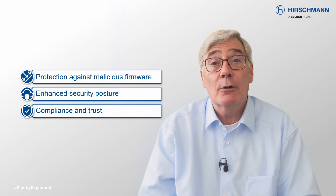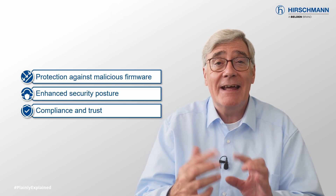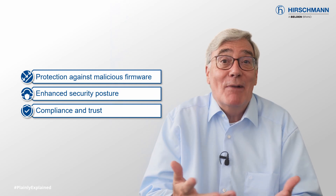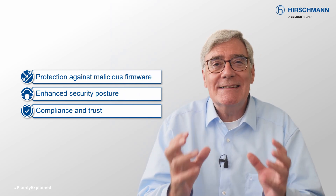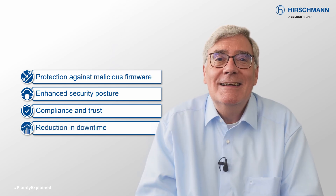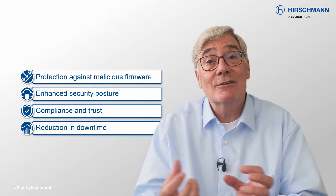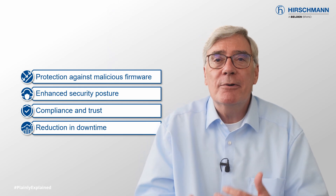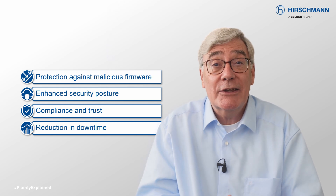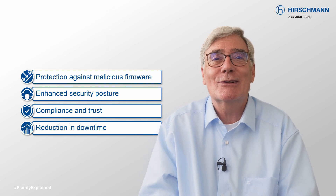SecureBoot can help organizations comply with security standards and regulations that require firmware integrity checks, which today is most of them. It also demonstrates a commitment to security best practices. SecureBoot increases network resilience — by preventing the execution of corrupted or compromised firmware, it helps minimize downtime and disruptions in industrial operations.